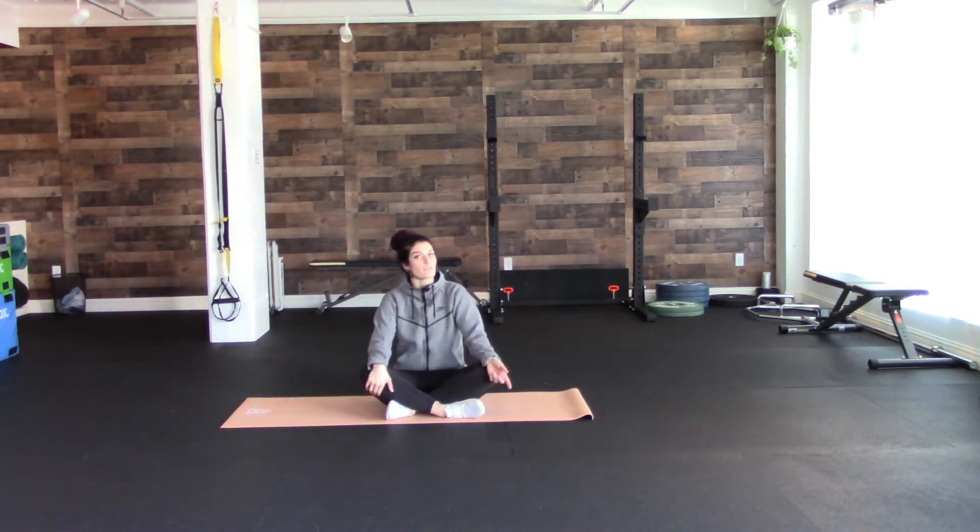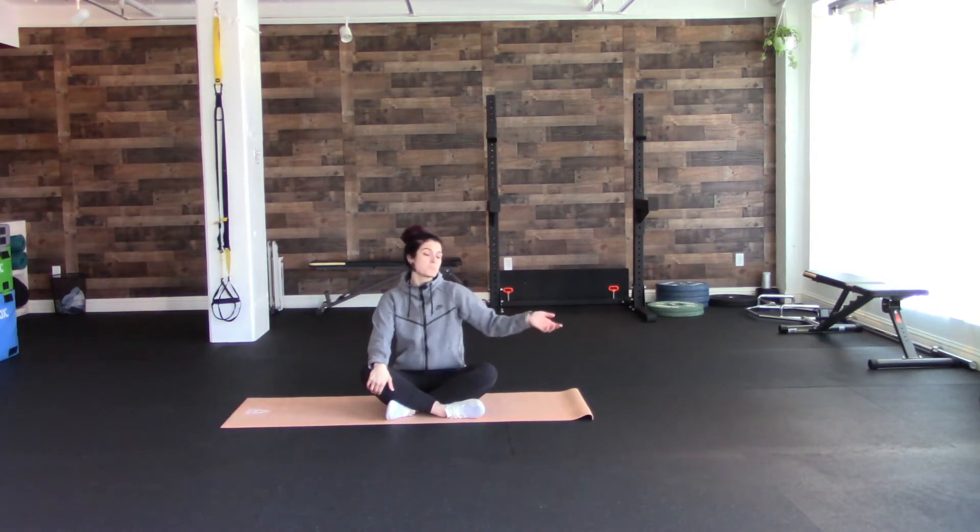Today we are going to work on glute activation. This is a great way to warm them up before any sort of movement. It also pairs very well with doing the sciatic nerve glide, so if you haven't checked out that video, maybe take a look and see if it's something that would benefit you.